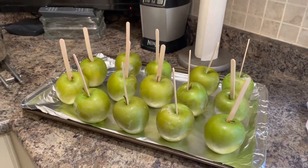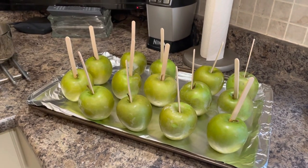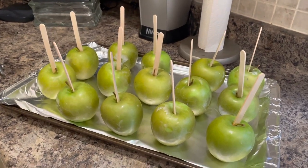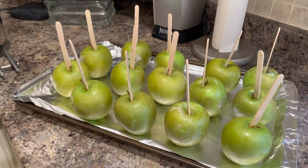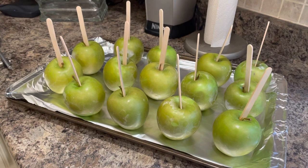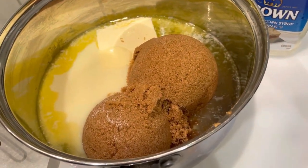I used to use a mixture of granny smith and macintosh, but I'm going to just use granny smith this year. We don't eat them with the stick like kids do — we take one and slice it up into slices because they're too filling and they're hard on the teeth, especially at my age.